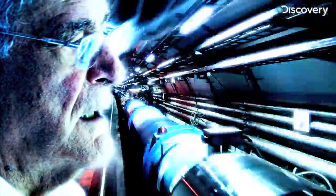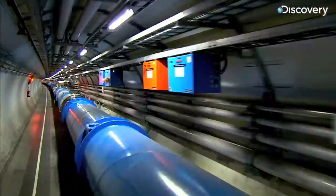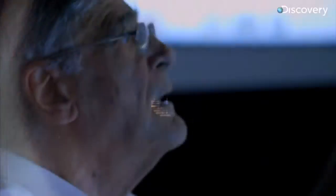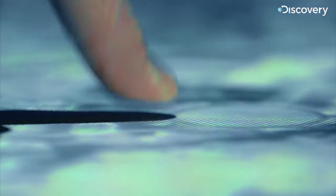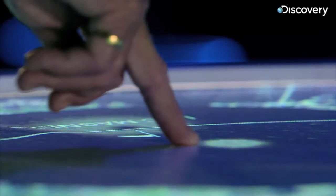Frank Beck and technician Ben Stumpy come up with a solution. They call it the touch screen. The idea has been tried before, but not like this — with multi-use buttons activated by the electric charge within a human finger.